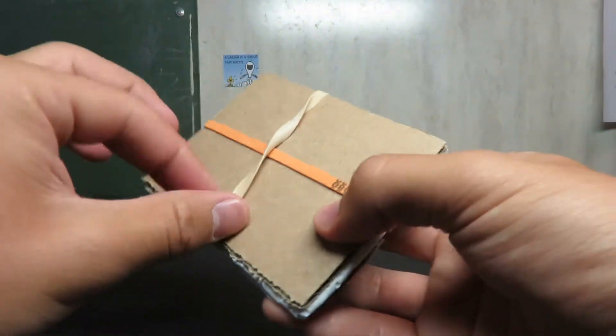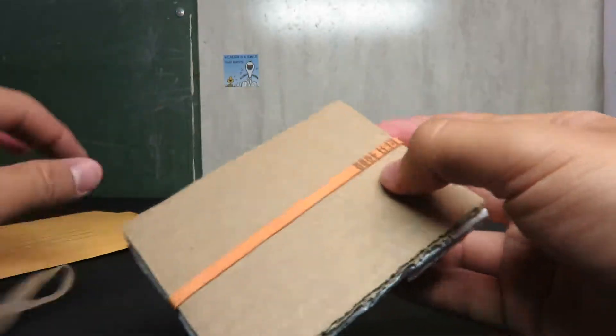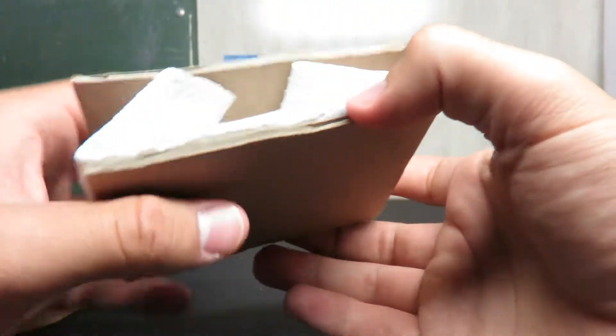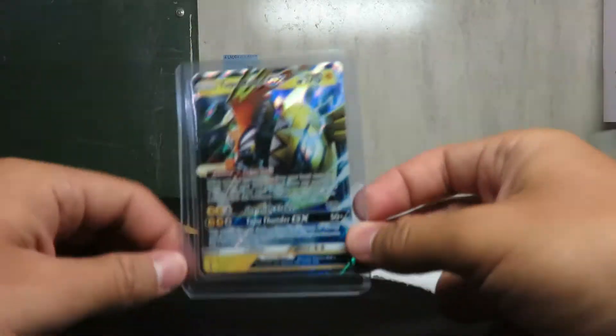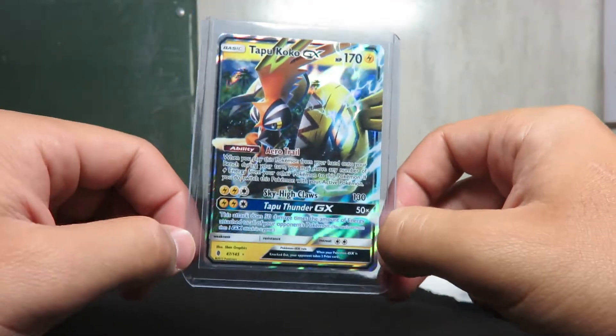You've also got to understand that with eBay, since I don't have a better site to sell on — if you guys have a better place for me to sell, please leave a comment and let me know, I can maybe lower the prices — but with eBay there are fees you have to pay with PayPal and all that. That is why a lot of the prices are much higher than what you would expect.